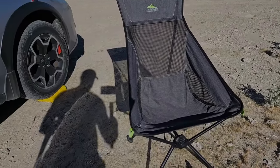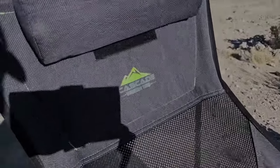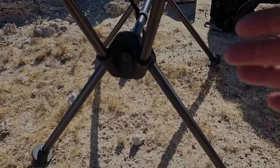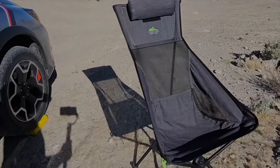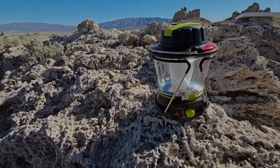I bring this foldable chair — it's a Costco item, the brand is Cascade. It basically loops over the frame here and the frame collapses into itself to be about this long. It's a comfortable item that's small and compact. You can't leave home without light — I love this lantern, it's a Goal Zero lantern.